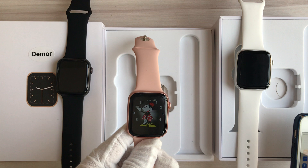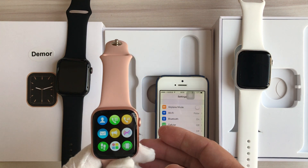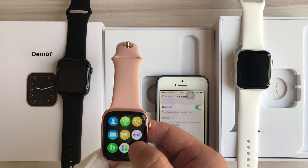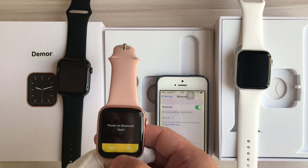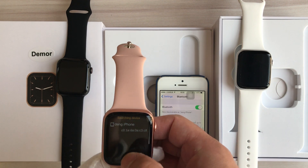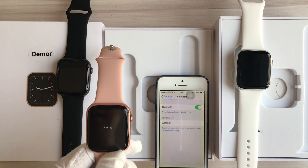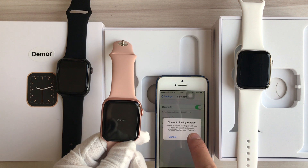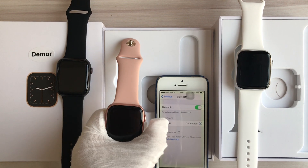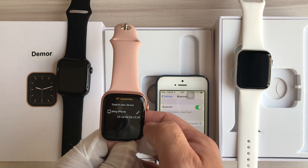We need to connect the watch with the smartphone via Bluetooth. Click the Bluetooth option, power on Bluetooth — it's now searching. We can see the phone name; the device has been found. Just click the device name of your phone and click pair. Now it shows connected.